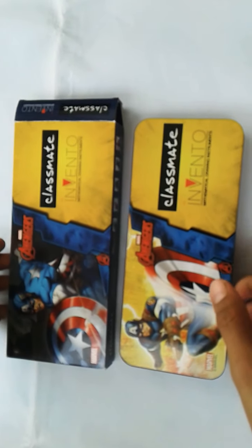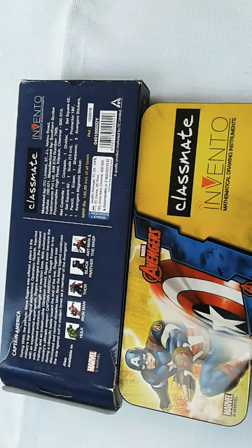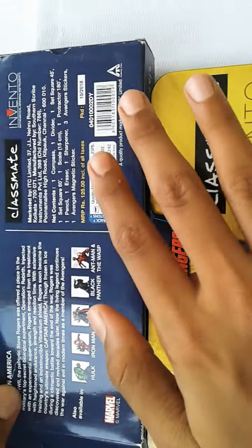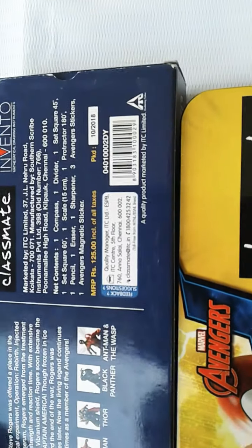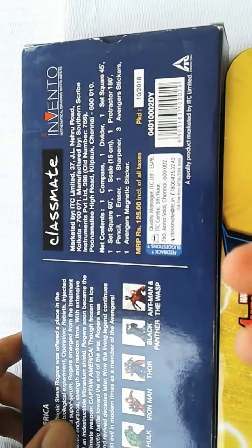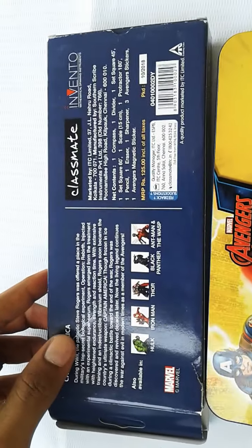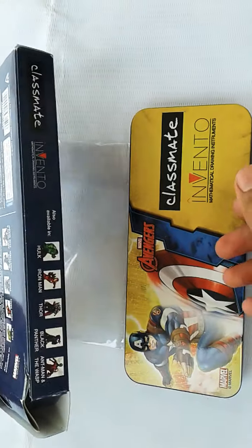I hope you like this video. This is the information on the outer box. There is also a customer care number on the box — if you have any problem with this geometry you can call. Please subscribe and read the description for more information on this geometry.